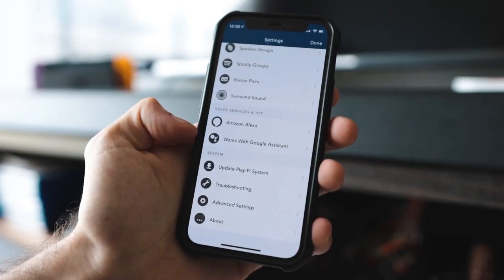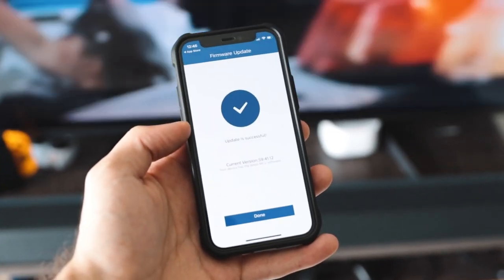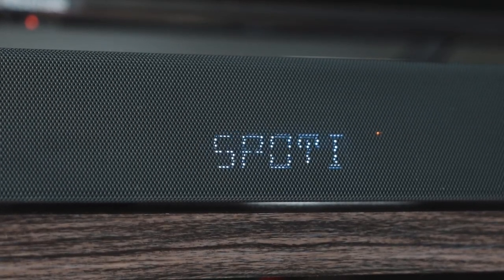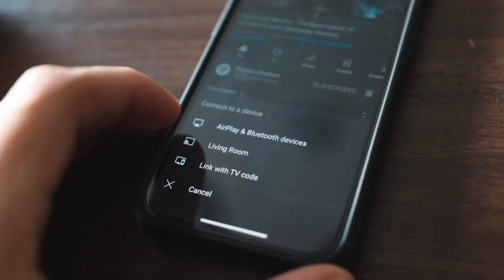The customization is pretty much limitless. You also have access to voice services like Alexa, Siri, and Amazon, as well as software updates all right from the app. Playing music from Spotify was super easy and convenient, allowing me to even control the sound from my phone itself like any Bluetooth device would. And if that wasn't enough, you also get built-in Chromecast support.